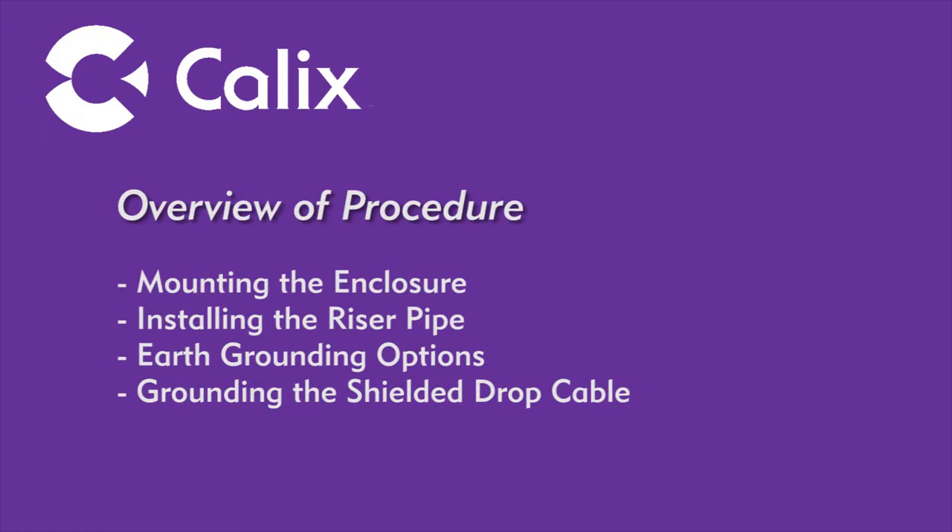In this initial video, we will focus on the physical installation of the enclosure, routing of the fiber optic drop cable, ground wiring, securing the riser pipe, grounding of the fiber optic cable, and preparing the fiber optic cable for splicing.